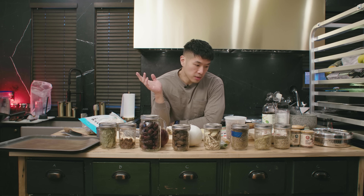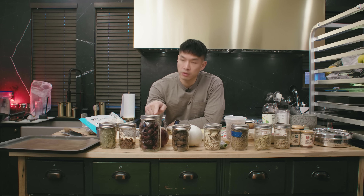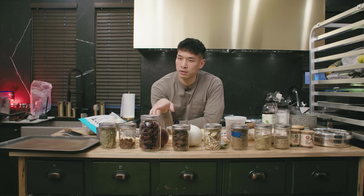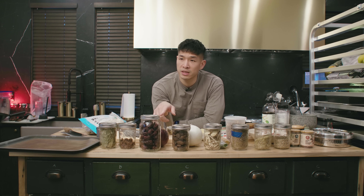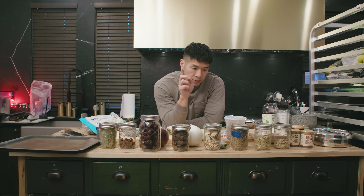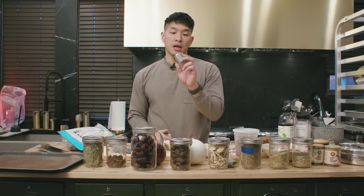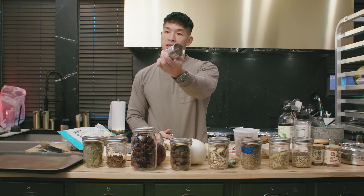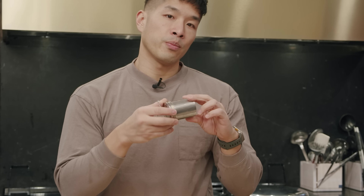As for spices, I picked out a few that would be nice here: bay leaf, star anise, jujubes — also known as Chinese dates, not related to Mediterranean dates, a little less sweet and tangier — smoked black cardamom, licorice fruit, cumin, fennel, and white pepper. We're going to put all the really small spices in a little strainer so it makes them easier to remove. If you deal with a lot of whole spices, I highly recommend one of these — you don't have to keep buying cheesecloth.